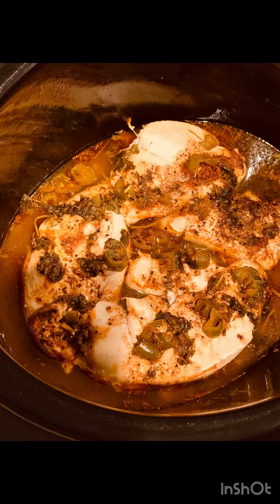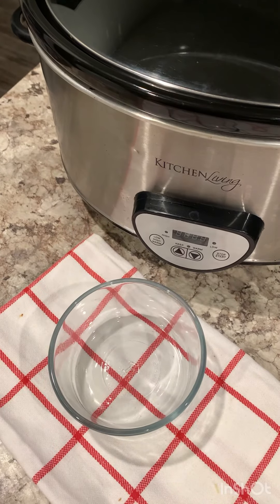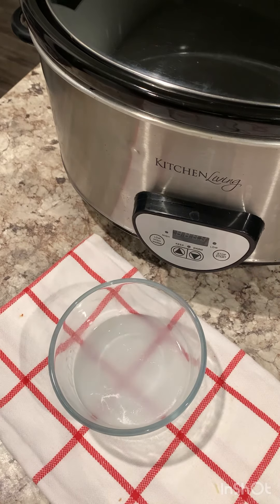Hi guys, today I'm cooking slow cooker pollo asada and I'm going to make a burrito using the chicken. These are the ingredients — I didn't have orange juice so I'm using orange extract.